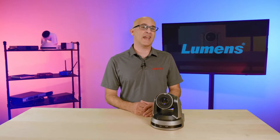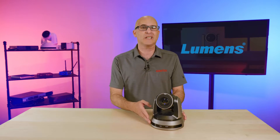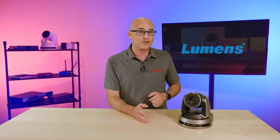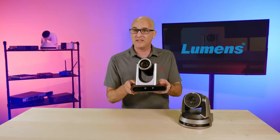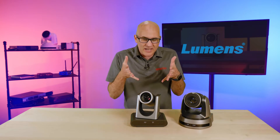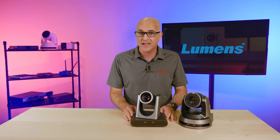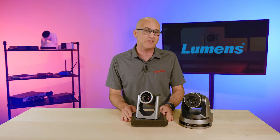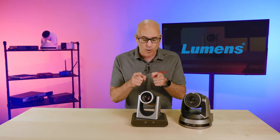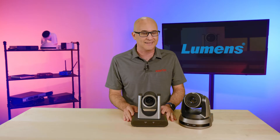Occasionally manufacturers will pivot from a standard design language they've been using for a series of products, usually to show a big change in functions or new components and features. So when Lumens showed us the new VCR30, we got really excited since we could see a big demarcation point in the historical timeline of Lumens PTZ cameras, as this camera truly represents a big change for the Lumens camera lineup. Today we're putting the VCR30 on the bench to see what nuggets of goodness Lumens packed inside it.